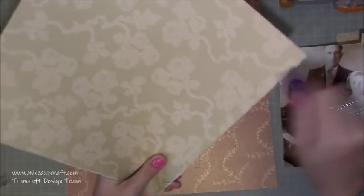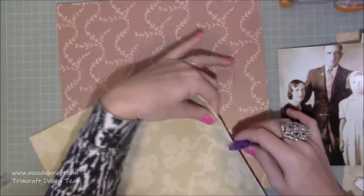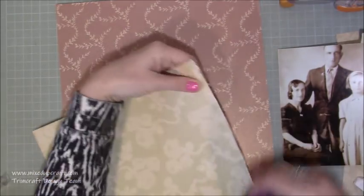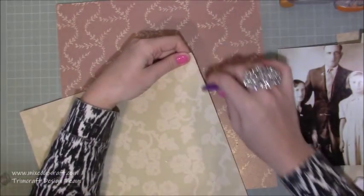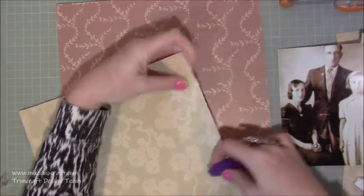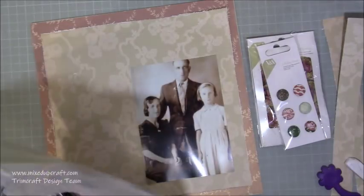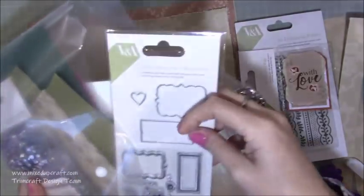The V&A collection is perfect for what I wanted to do because they are vintage prints and patterns, and as soon as I saw them I thought this is what I'm going to do with it. I do a lot of distressing and this is a very vintage looking layout, so I'm using my little distress tool to just fray up all of the edges, which you'll see more of in the photos.